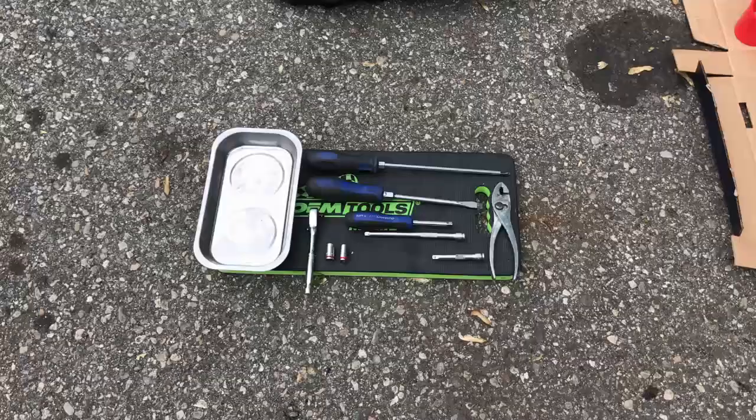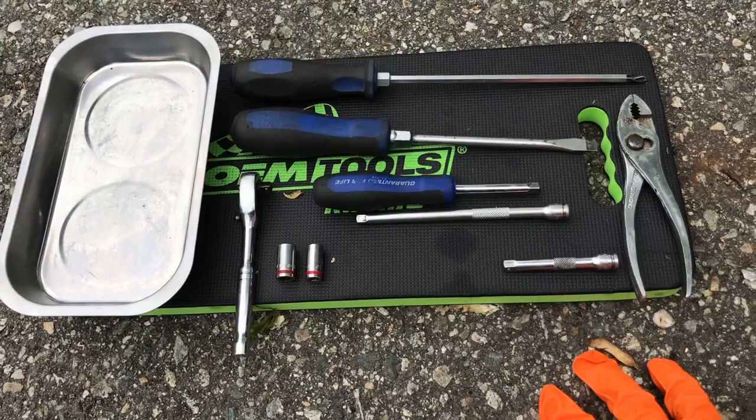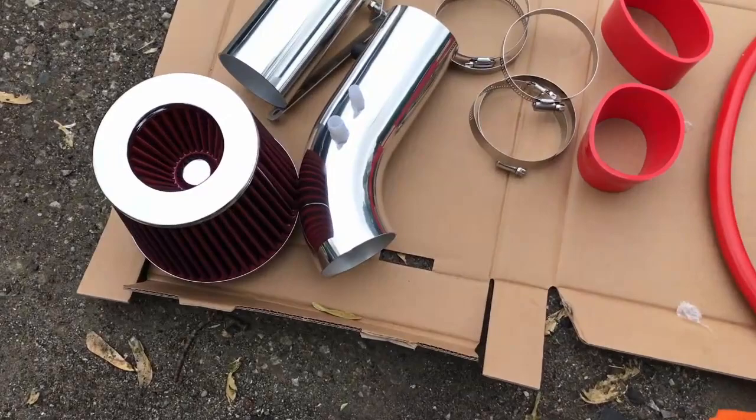These are the basic tools I'm using today to install the short ram intake. I'll put them down in the description so you guys don't miss anything and can use the same tools to install your short ram intake on the TSX.